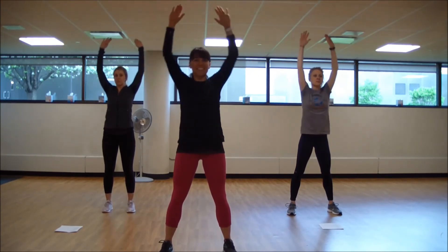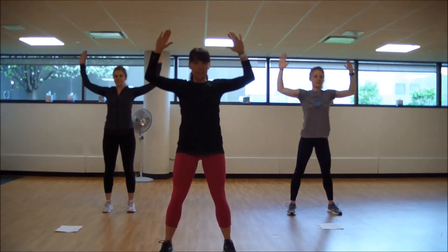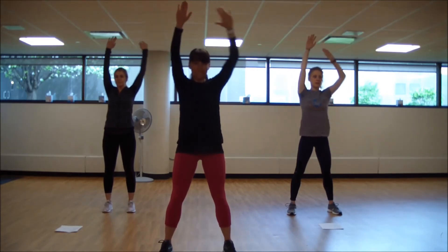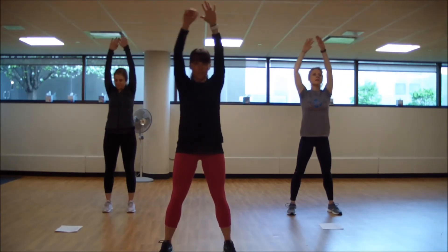Three, two, one. Reach. Two more. Three, two, one. Reach. One more. Alternate those lat pulls right here. Side to side. Squeeze those shoulder blades. Halfway. Squeeze.